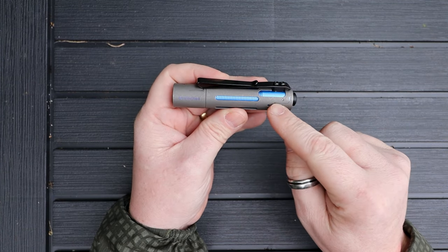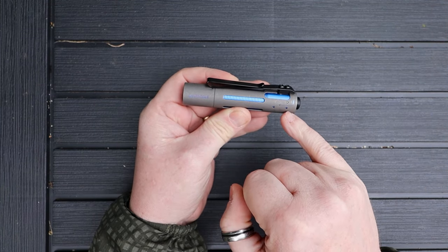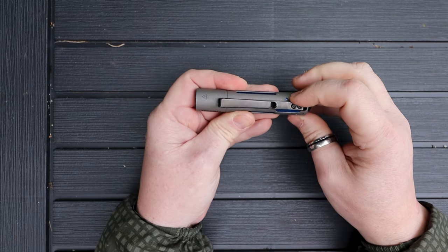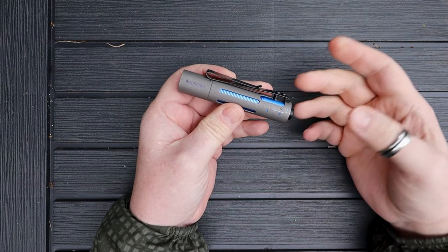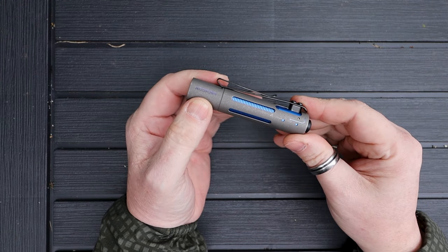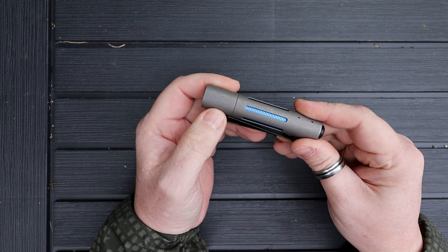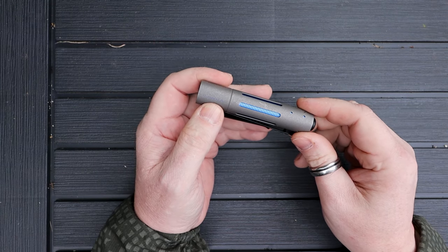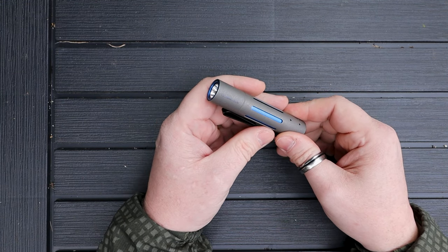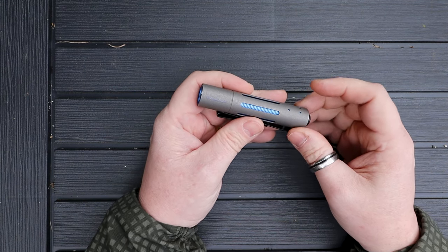There are some markings: there's a J-turn indicator, and there are small ball detents — on this side on the left and on the reverse side on the right — similar to detents on a knife towards the end. It says 'Acebeam' on there and then just underneath 'Rider RX2'. On the reverse side there's information about the LED: this uses a Nichia 519A LED, which is great.